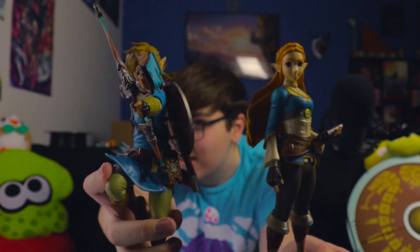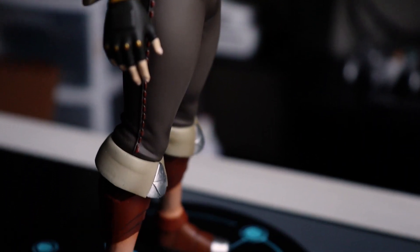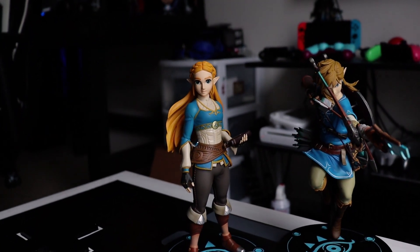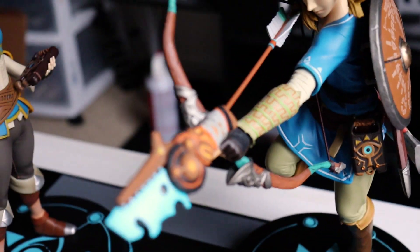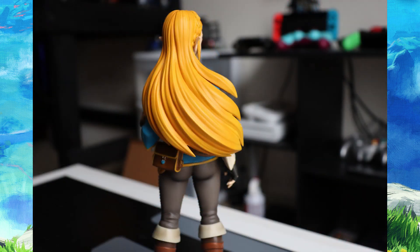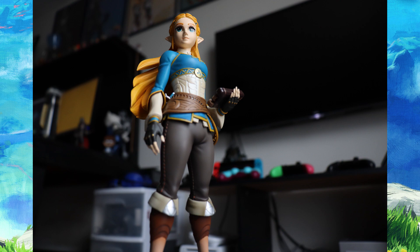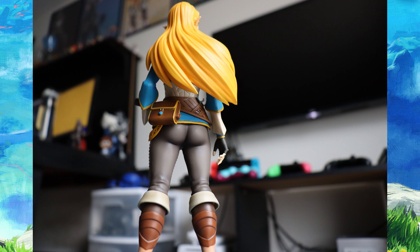They look really good together. I can bring the Link one over for a better comparison — they look really nice side by side. Through the magic of editing I'm sure you're seeing all kinds of close-ups right now. Have you ever had a bad First Four Figures figure? I haven't — I only have two but both are really nice. If you're a fan of Breath of the Wild and you like Zelda the character, this is kind of a no-brainer. It's a great piece to display — it's a statue so not great for posing, but I would recommend it to a Zelda collector.